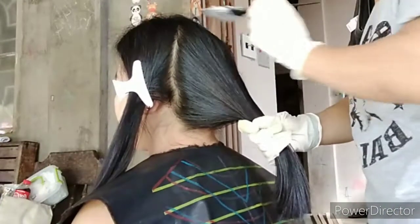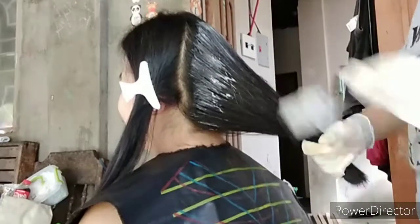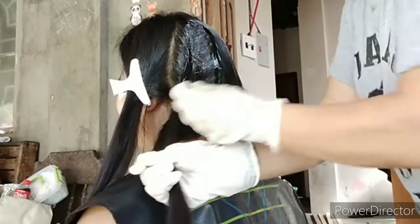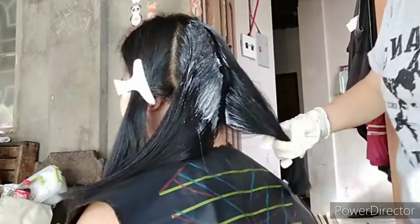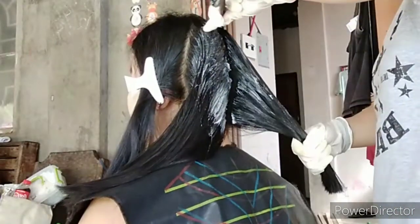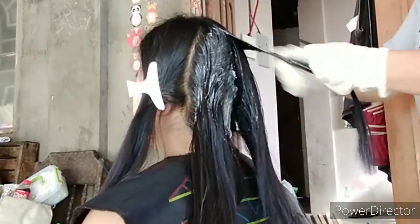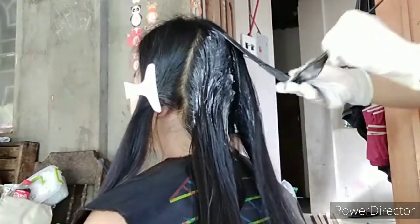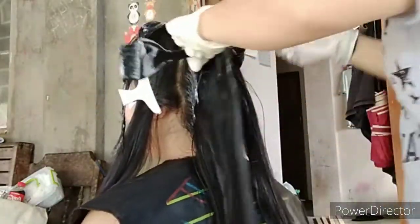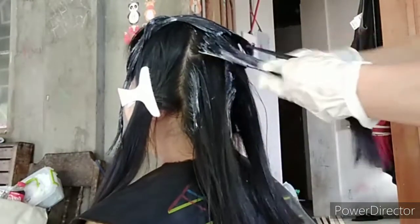So tapos na kami mag-plancha. Pinalamig lang yung hair ng mga 5 minutes, o pwede hanggang 10 minutes para safe na safe tayo. And hinati ko ulit siya sa apat na section, and kailangan lang talaga ng mabilisang application ng ating cream number 2, which is the neutralizer. In-add ko na dito yung hair color niya at yung ating oxidizing.